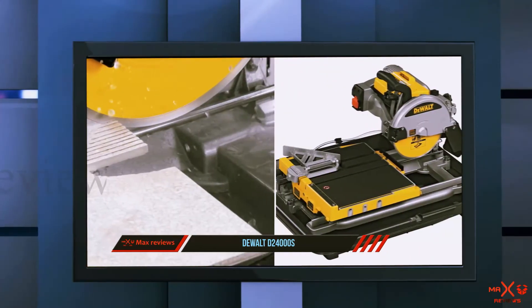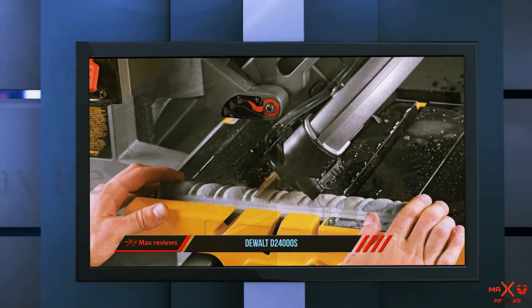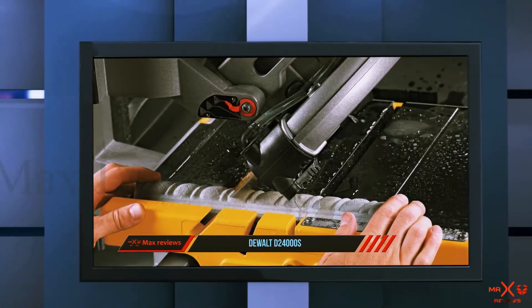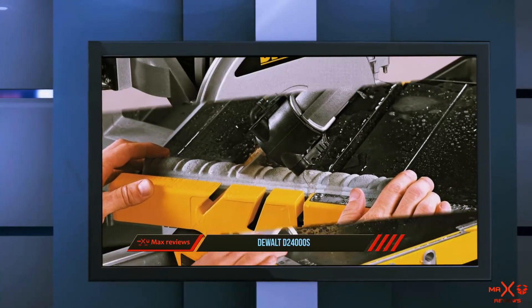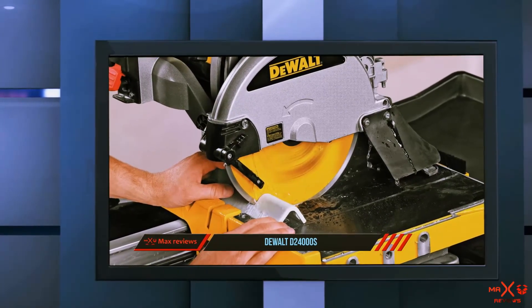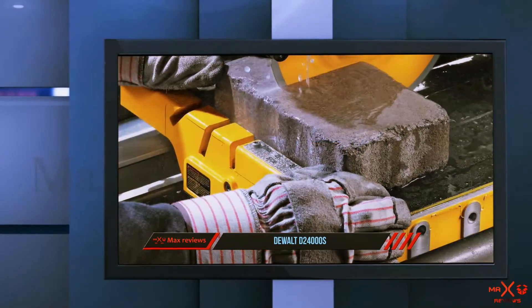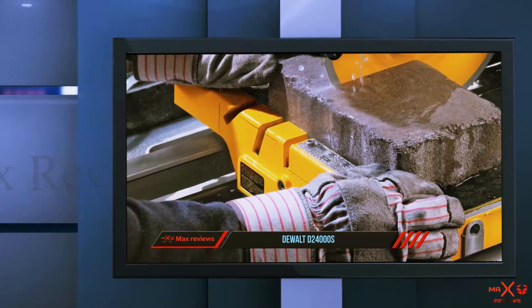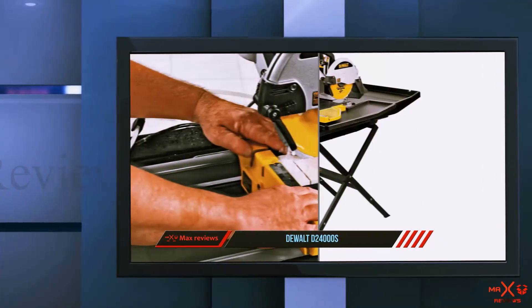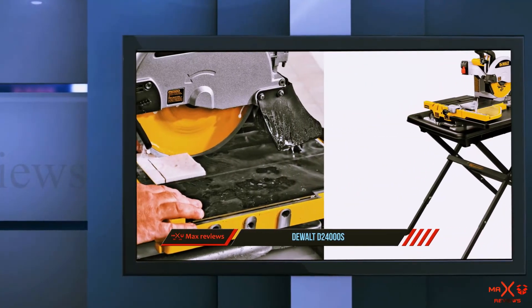One feature that we especially enjoyed is the stand — it shows the care and dedication put into creating this product. If you have ever used tile saws, you'll realize how much easier having a stand makes your job, providing a stable platform that might not be readily available on a work site. Technical details include a ripping capacity of 24 inches, an 18-inch diagonal cutting capacity, and a miter that facilitates angular cuts of 22.5 degrees and 45 degrees.